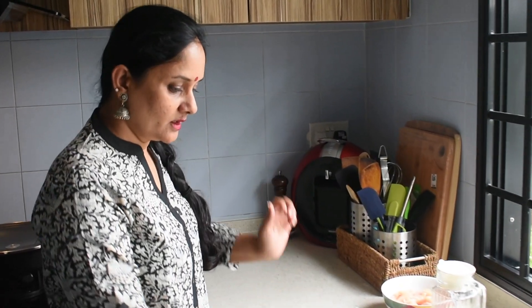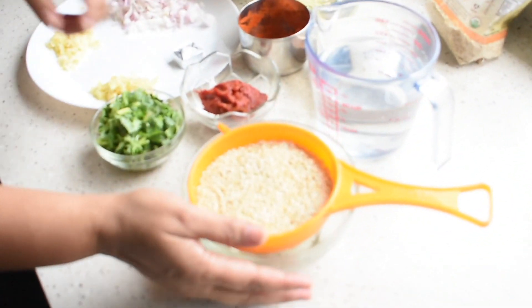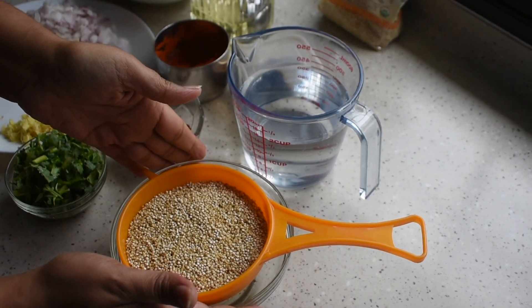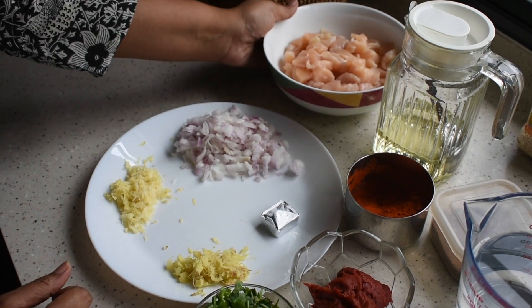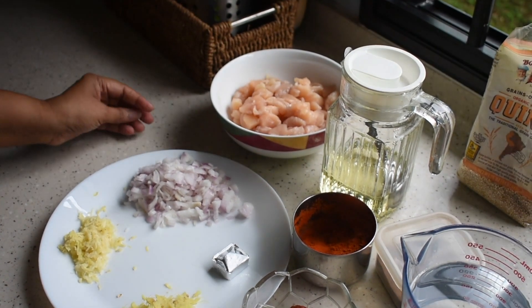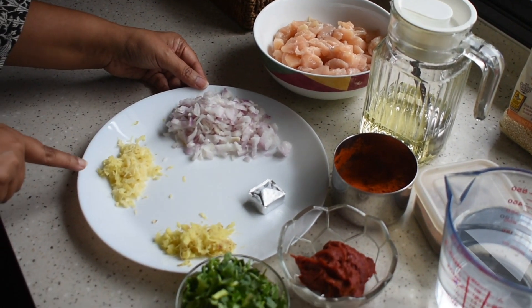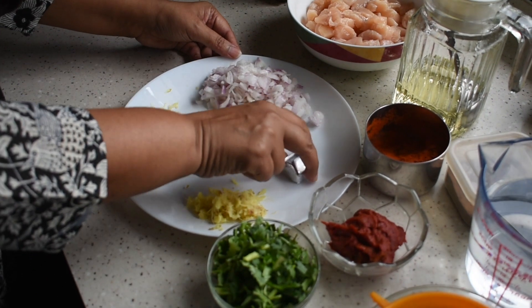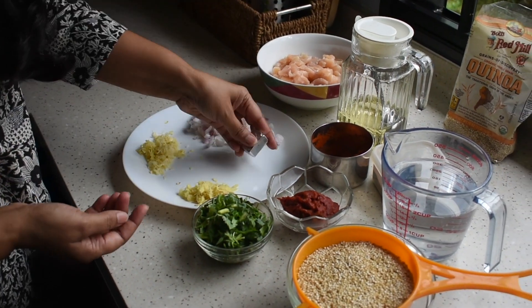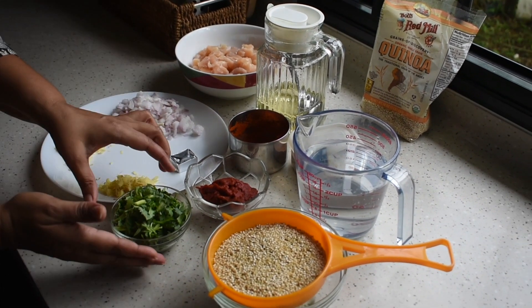Let me show you the ingredients first. This is the quinoa — I took one cup of quinoa and washed it nicely two to three times. We need chicken, cut into small pieces like this. And then onions, garlic, ginger. If you have chicken stock you can use that; I don't have chicken stock, so I am using a stock cube.